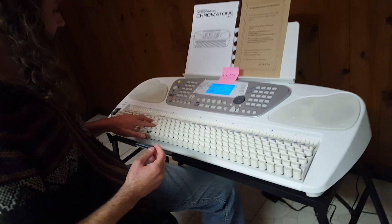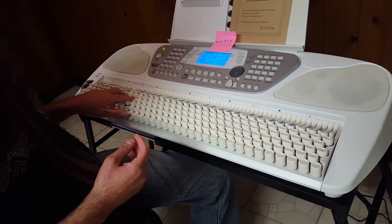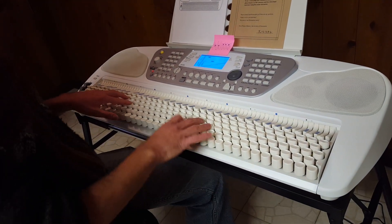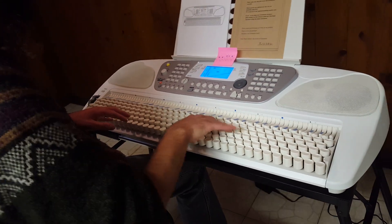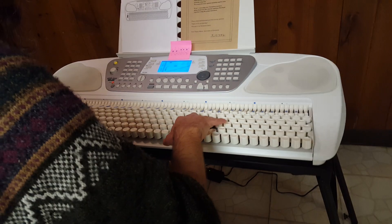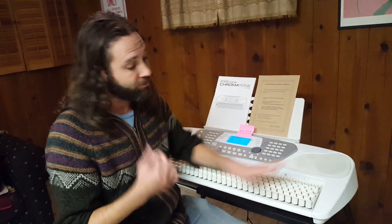Every minor chord... I got that backwards, actually. These are minor chords. These are major chords. But as you can see, I have a lot of practice — and the thing is, I actually don't play piano that well, so I'm going to be learning kind of from scratch on this new layout.